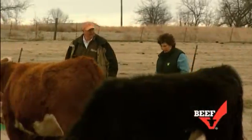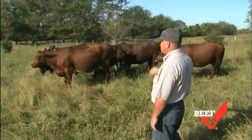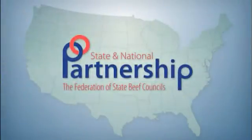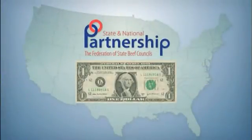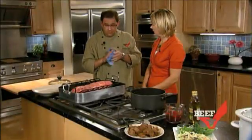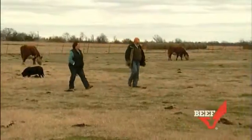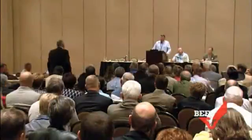Ever wonder where the beef checkoff dollar goes and what it buys? The Federation of State Beef Councils is made up of 45 qualified state beef councils that collect the $1 per head beef checkoff. Each council keeps control of 50 cents and sends 50 cents to the Cattlemen's Beef Board for use in national beef checkoff programs. Many states also choose to send a portion of their share to the Federation to expand national and international efforts.